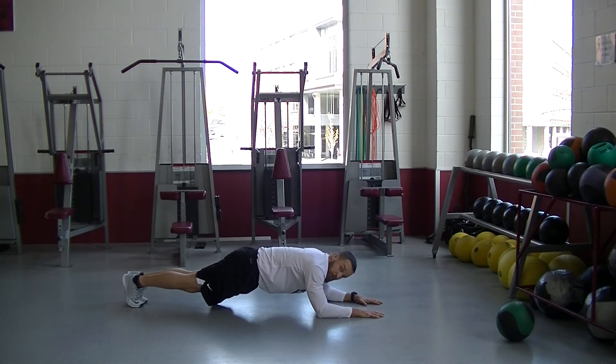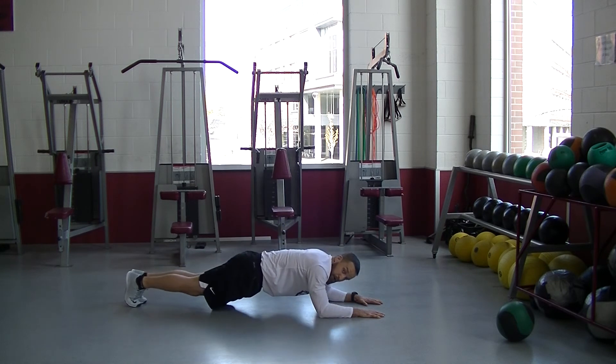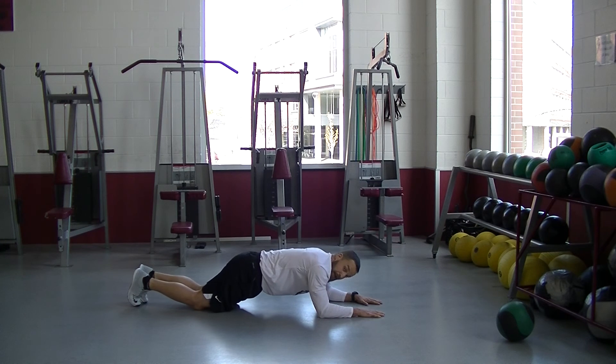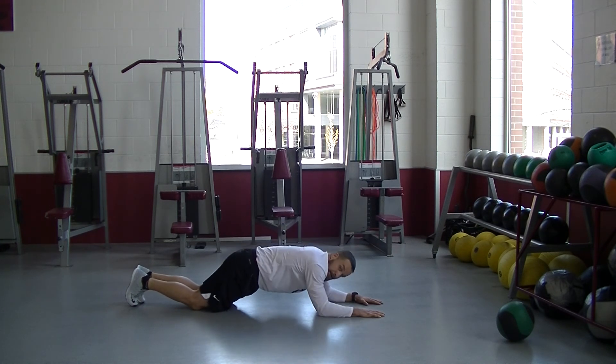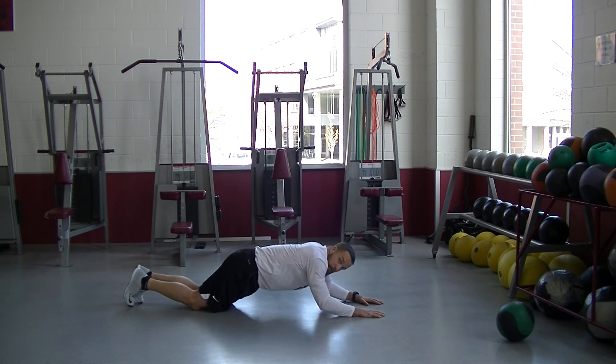If this is too difficult, you can go one arm at a time and then come down together as a progression. If you need to regress further, start on your knees. Again, elbows right under your shoulders, press up, right back down. On this one, you can also go one arm at a time, then back down together.